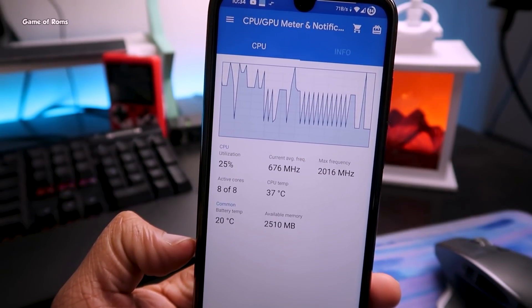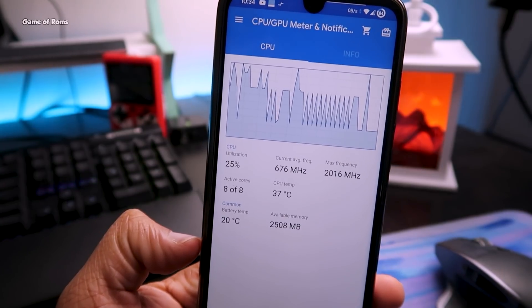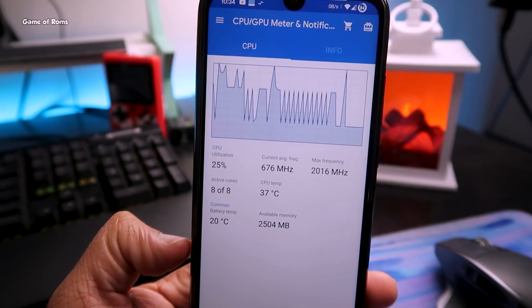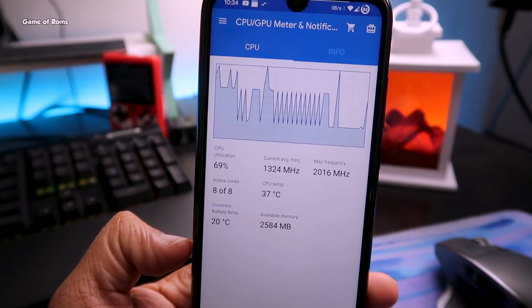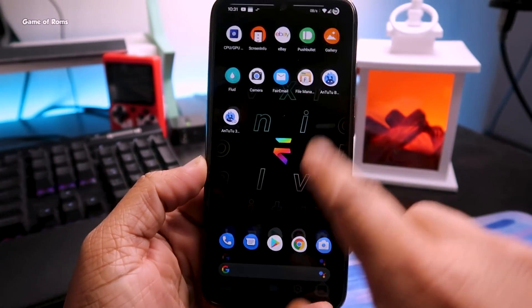Even under high load when I'm using many apps, my phone temperature is always below 40 degrees. The CPU and RAM management in this kernel is outstanding. When I'm not using anything, my CPU stays under 30 percent, but if I'm downloading something or running many apps in the background, the CPU maximum goes to 80 percent — it never goes to 100 percent, meaning my phone never hangs.